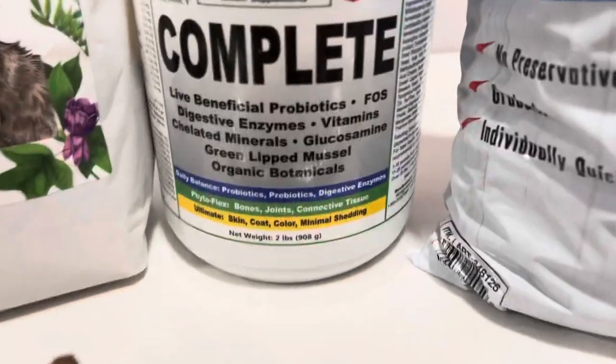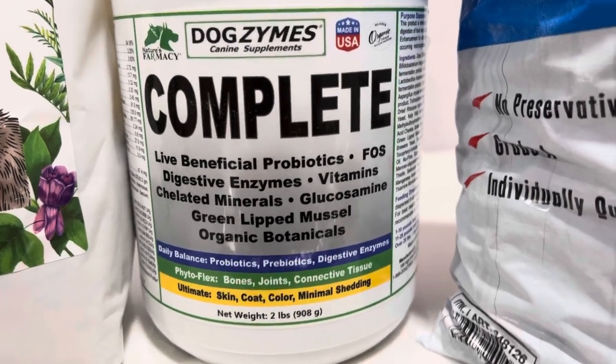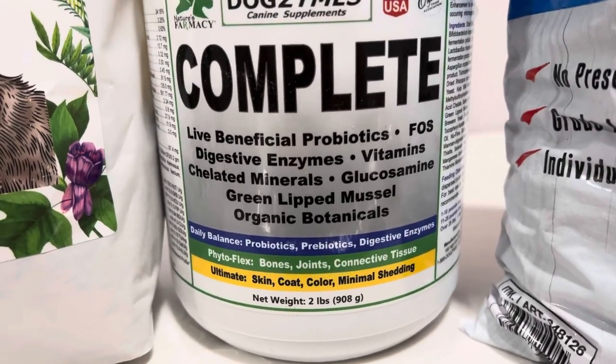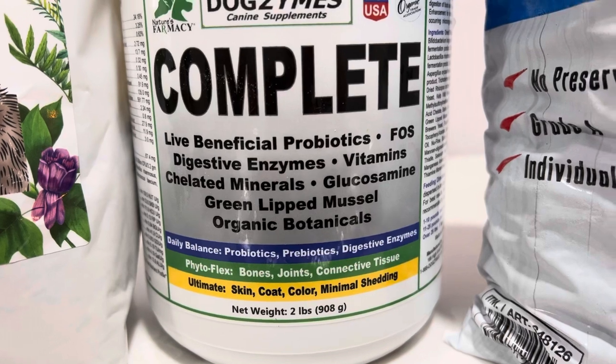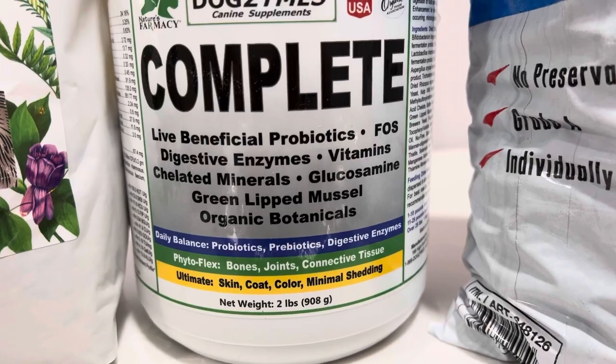This is just a dog multivitamin. Probably optional but I like to put it in. It just gives me a little more peace of mind that they're getting everything that they need. You can read on the label — there are digestive enzymes, vitamins, minerals, glucosamine, and green-lipped mussels. Those are good for the joints.